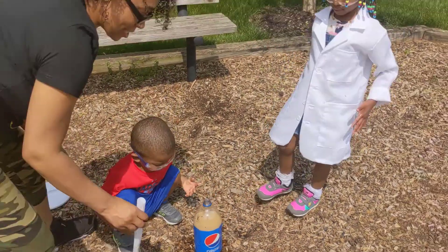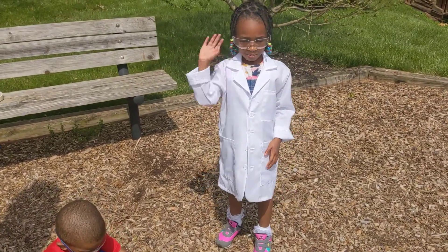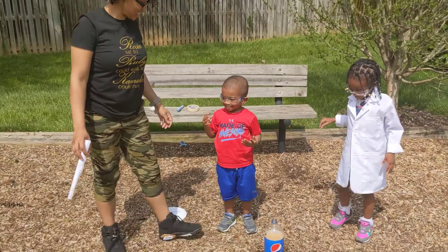That was our experiment for today. I hope you like and subscribe. Bye!